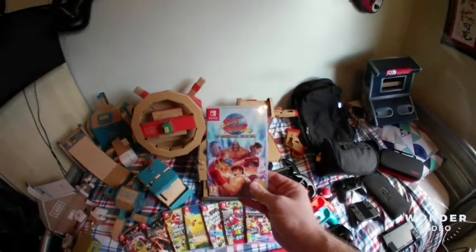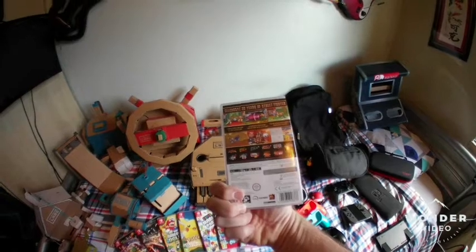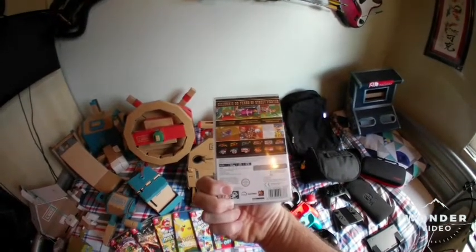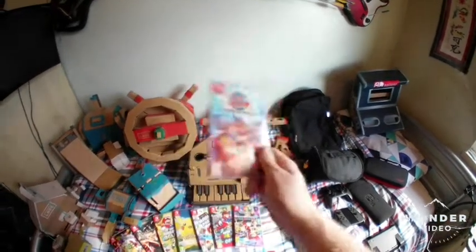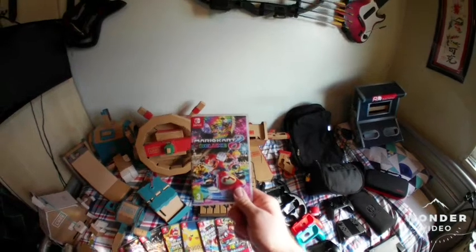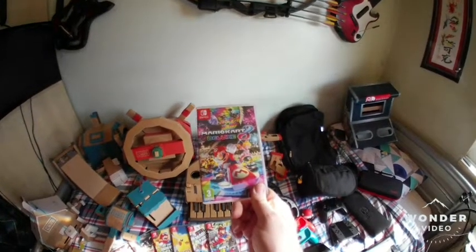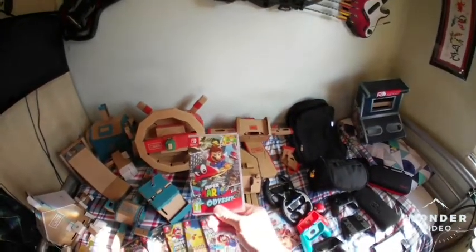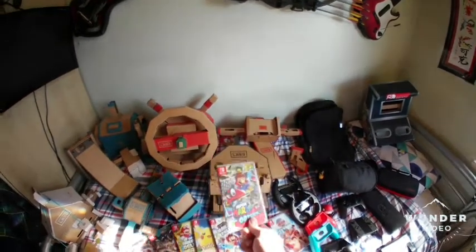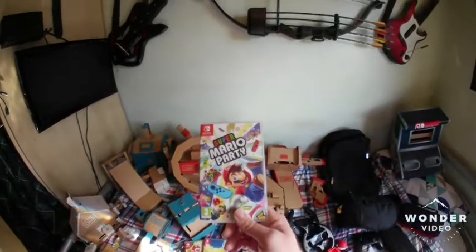I have eight games in physical form. I have Street Fighter 30th Anniversary Collection — I used to love playing Street Fighter 2 Turbo as a kid, so I got this, and it has the full set by the look of it. I also have Mario Kart Deluxe 8, which my niece and nephew love playing, as well as me. I have Mario Odyssey, which I have completed.